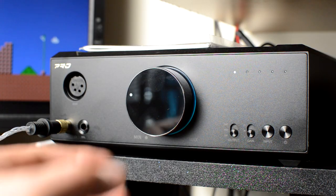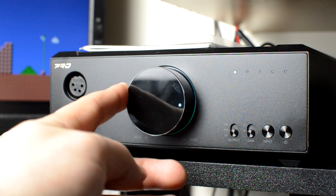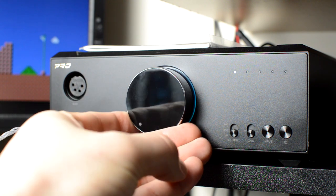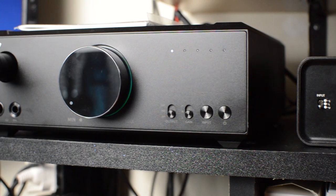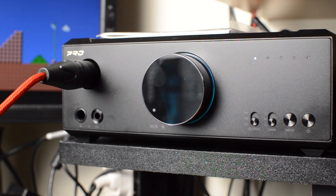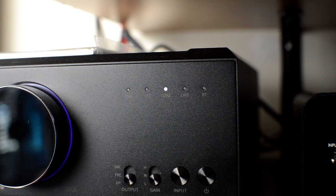There are RGB indicator lights surrounding the volume knob that vary in color depending on sample rate. Blue is 44.1k, yellow is anything over 48k, and green is DSD. When the unit is idle, the colors will cycle — pressing pause on your source initiates color changes ranging from green, red, yellow, white, cyan, blue, magenta, etc. The metal switches and input buttons are super easy and intuitive to use as well.